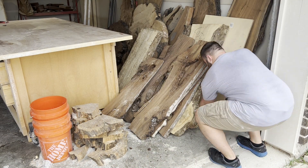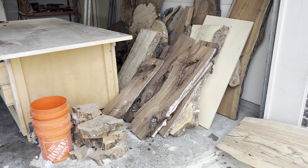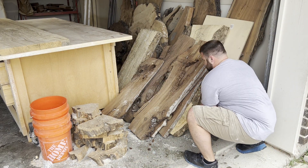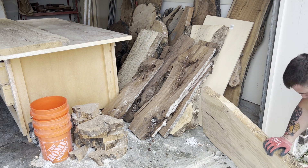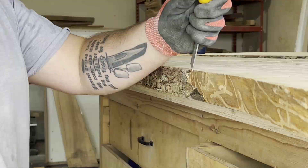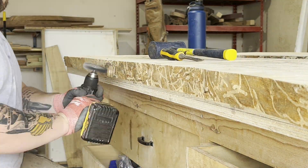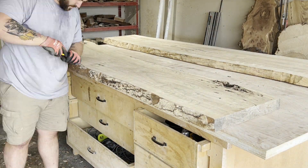I sent him five or six different species to choose from, gave him pros and cons of each one — how well they hold up under certain climates and how finicky they can be in a house that's going to go from 75 degrees during the day to 65 at night. In the end we landed on these two incredibly figured pieces of white ash, and if you know anything about this species you know that 'incredibly figured' is not a phrase that is used to describe white ash.